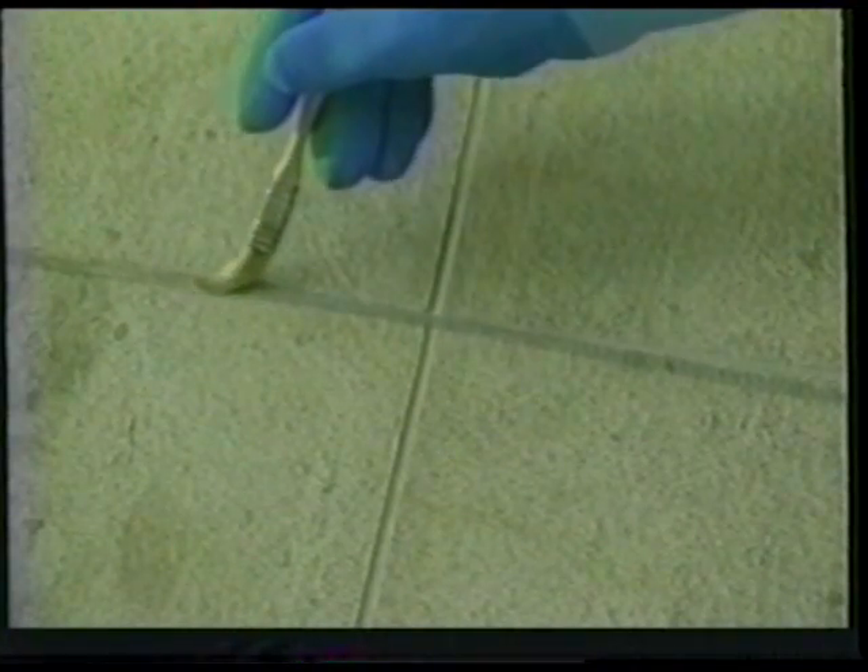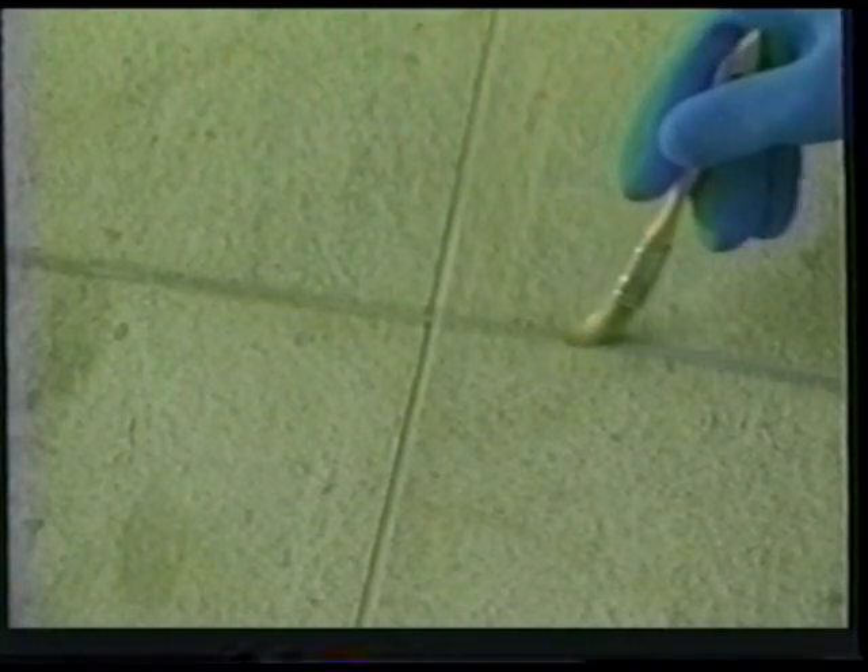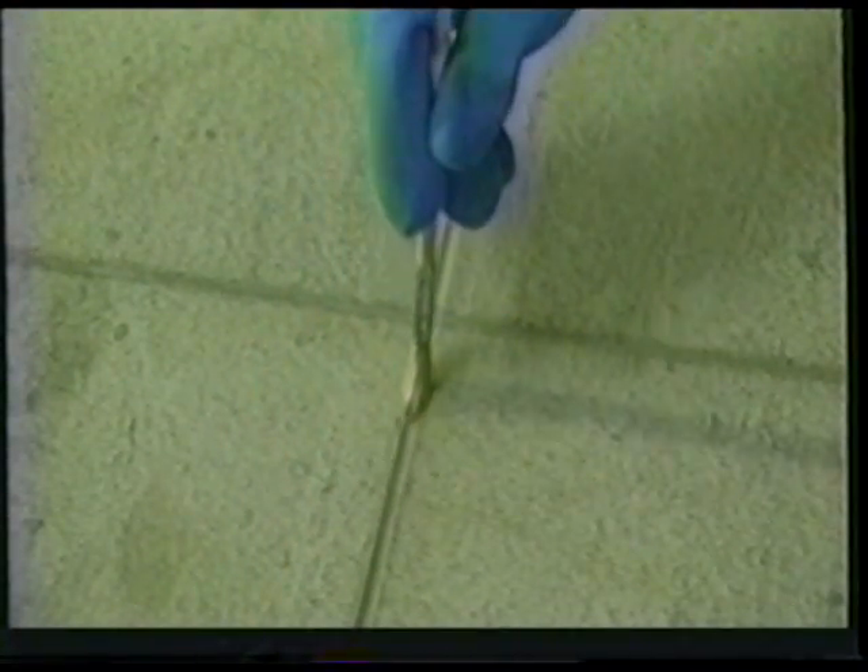After you have finished grouting, wait about an hour and dust off the film or haze left on the tile surface with a soft cloth. To keep your grout from common stains, you should apply a generous coat of sealant to the grout joints. Allow the grout to cure about 72 hours before you apply the sealant. It can be applied with a sponge or brush, and any excess sealant left on the tile surface should be removed with a soft cloth or paper towels.